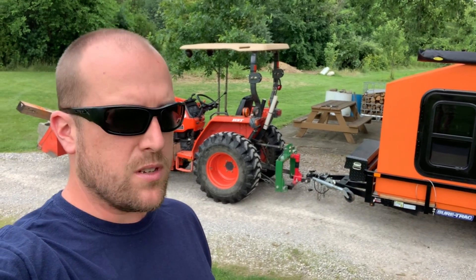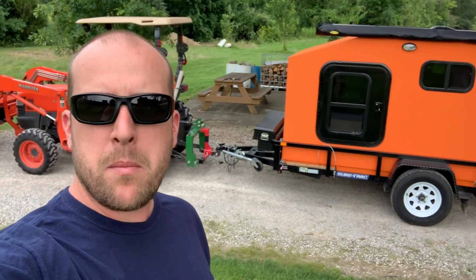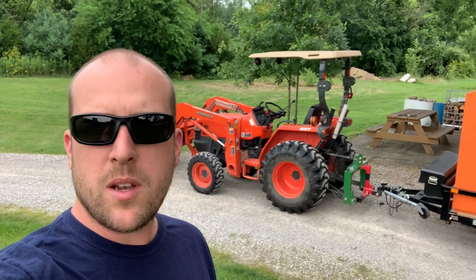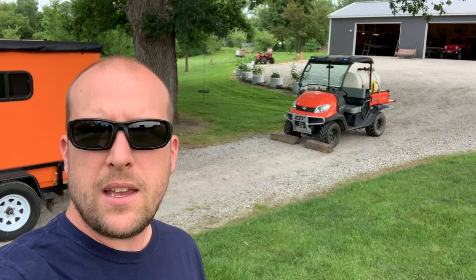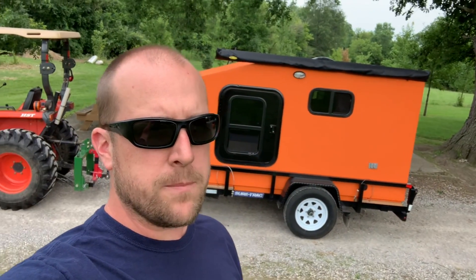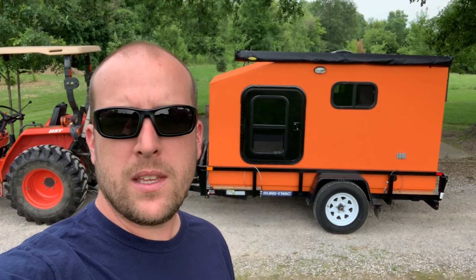First things first — how do I load and unload this thing off my trailer? I'm going to show you this here in my backyard in just a section of driveway. I have a small utility tractor, and on the other side I have an ATV with a winch on the front. I use these two tools in concert with the trailer itself, being able to tip it to load and unload. Let me show you what that looks like.